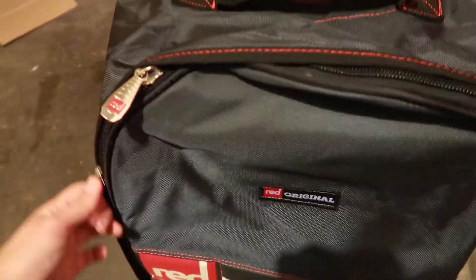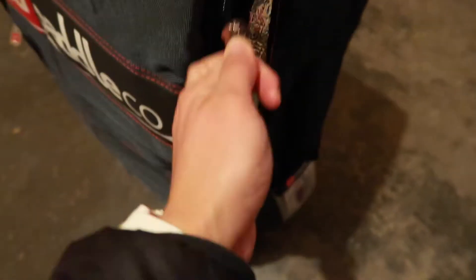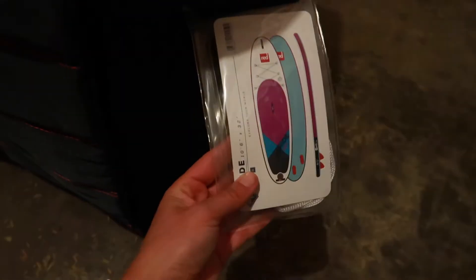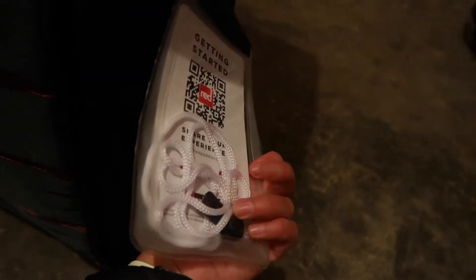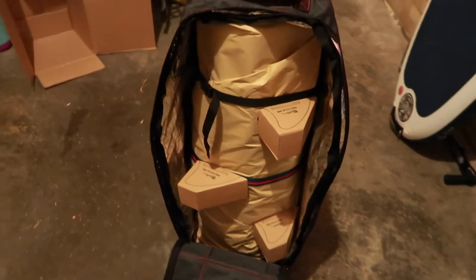Now let's take a look inside — see if I can do this one-handed. On the outside you'll find one of these. So this is a waterproof phone holder. It's got a lanyard that can go around your neck, and then you can put your phone in there to take it out on the water. And voila!